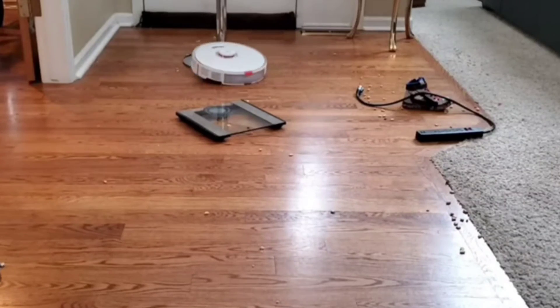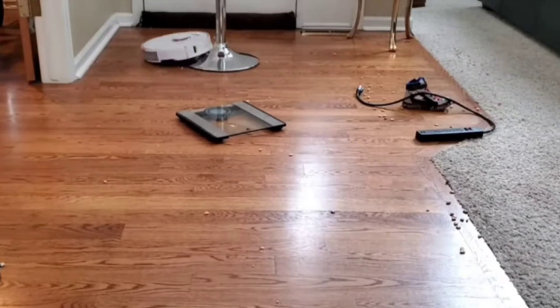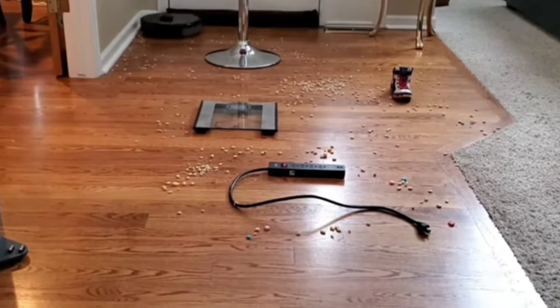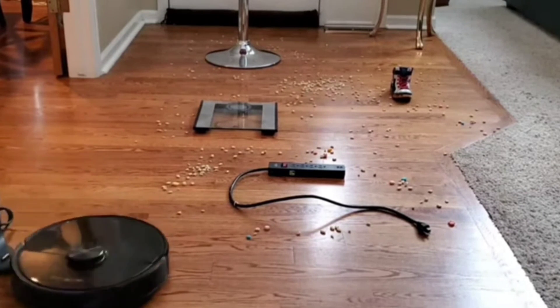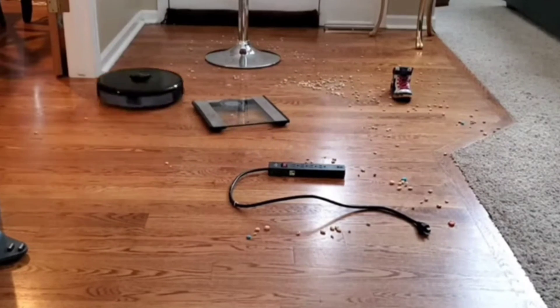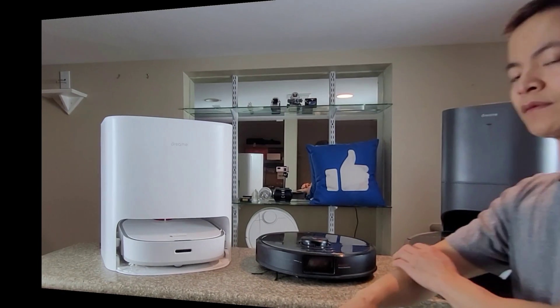For the new robot vacuum model, you also have an RGB camera. Not sure if it's the same camera as on the S6 Max-V, but hopefully we still have the live streaming capabilities — it's kind of nice to check up on your pets or your home when you're away, which you can do on this model.